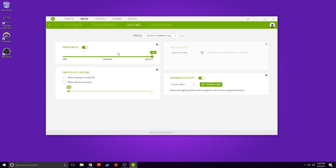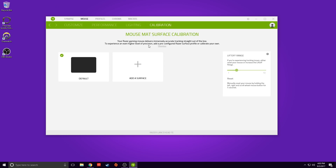Under lighting you can choose dim, normal, or bright — I keep it on bright because RGB. You can switch off the lighting, but why would you buy this mouse if you want to turn the lighting off? You have different Chroma effects to choose from. Under calibration you can calibrate to your specific mouse surface; I've never been a huge fan of that because I personally don't see a difference. You can also change your lift-off distance here.